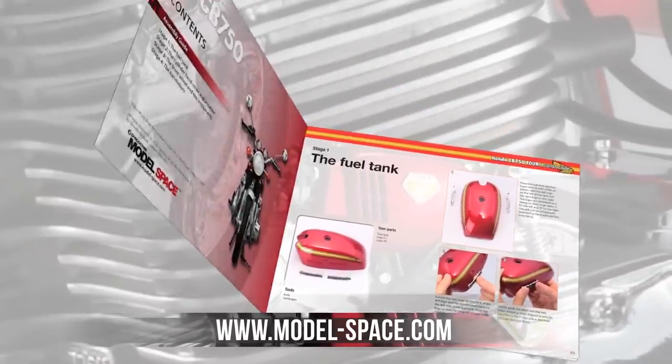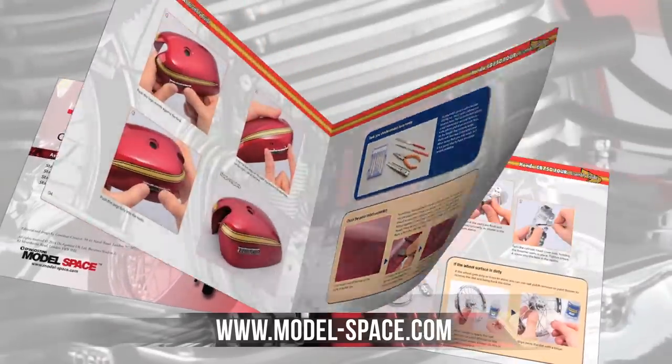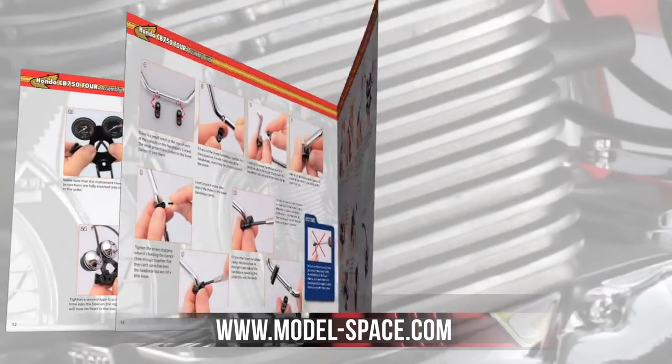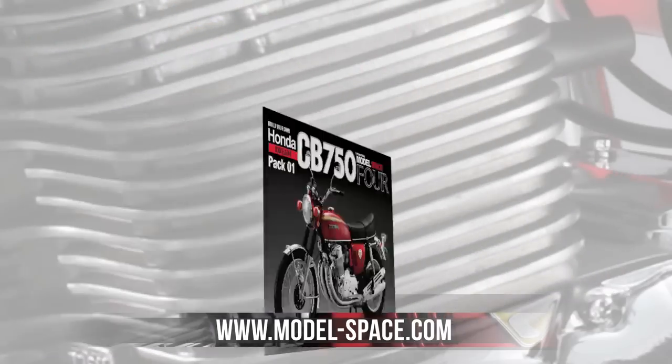The kit can be built by experts or model-making novices with the help of the clear and concise step-by-step instructions, which show you how to assemble and finish your parts every step of the way.